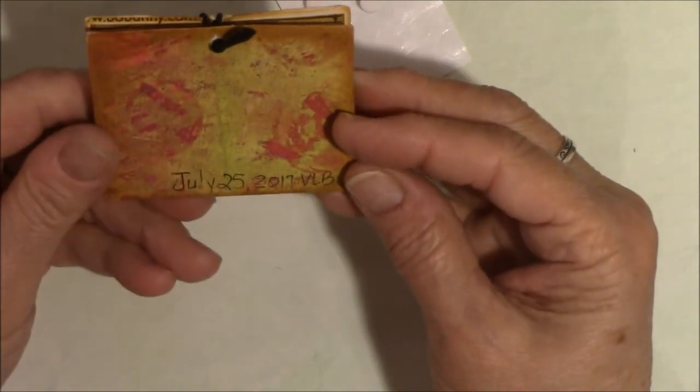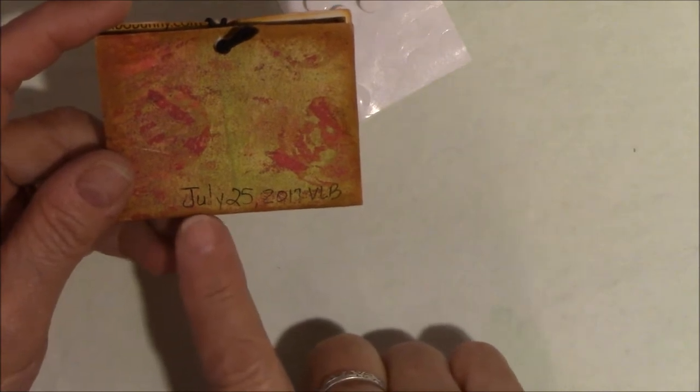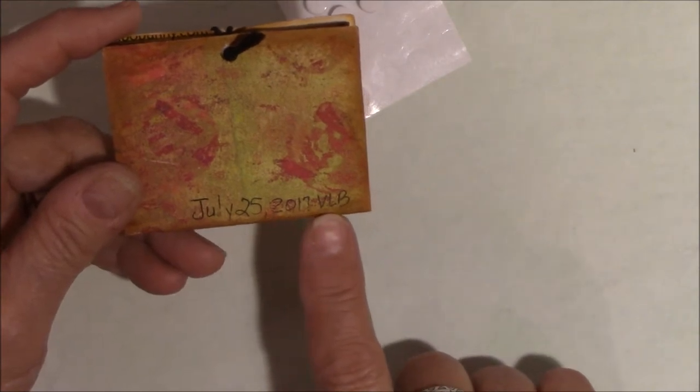This was made July 25th of 2017. Something I've started doing — because somebody said if you're proud enough to make it, you should be proud enough to sign it — so I've been putting the day and year I make things. When I go back and look at them, I can see how much I've learned. Dating stuff helps you know where you came from to see where you've ended up.